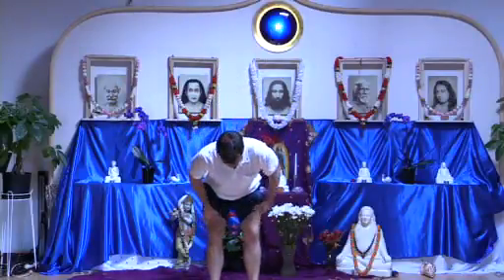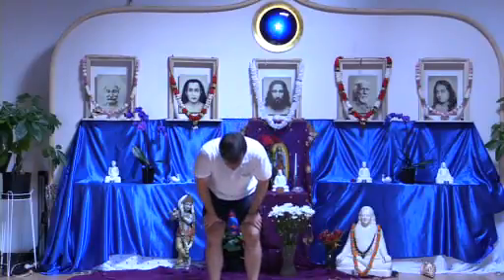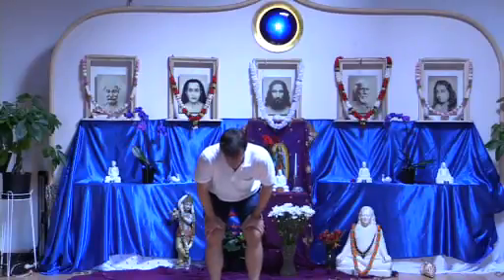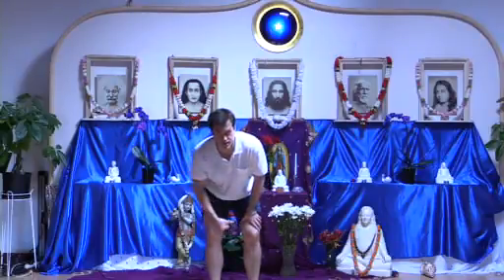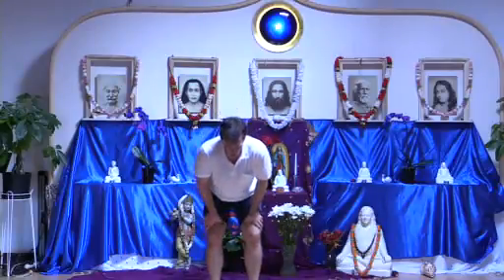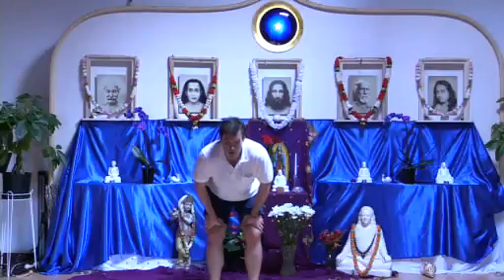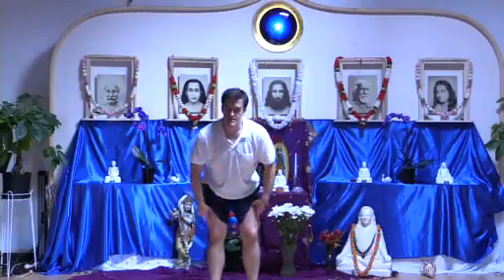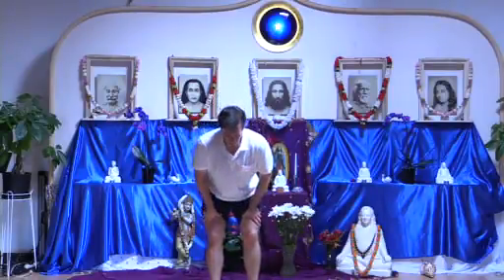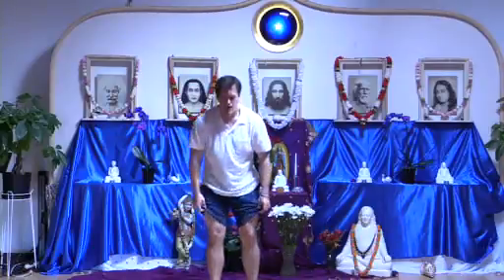We'll do the stomach recharge now. Let's expel the breath and pull the belly button into the spine and hold it. We'll do that again except this time we'll pump the stomach in and out with no air. Lastly we'll do stomach circles, splitting the stomach into four quadrants and isolating one at a time, going each direction. Then relax and feel.